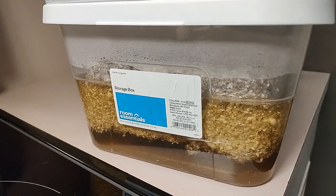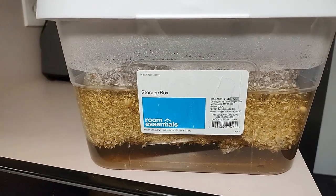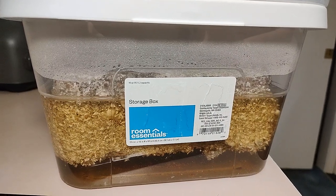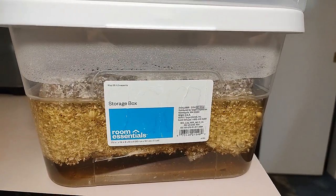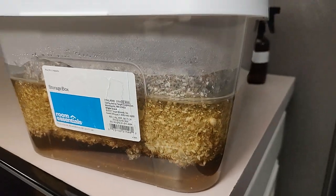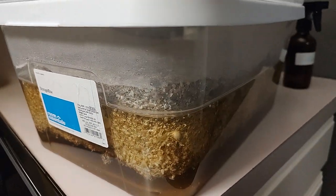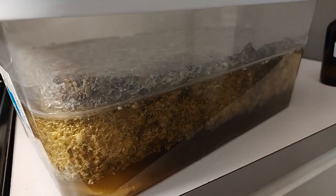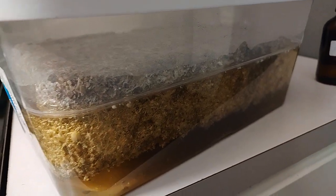We get three to four flushes, so this cake actually fruits for us three to four times. We use purified, clean water in between to flush or float it for 24 hours. Once we harvest all the mushrooms — gourmet or medicinal — off the top, we again pour the filtered water.